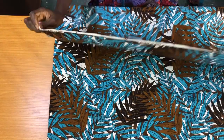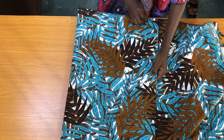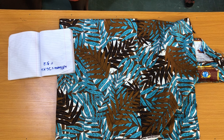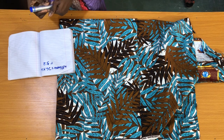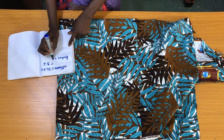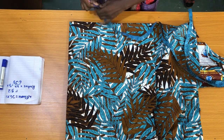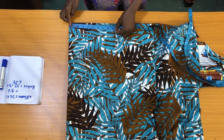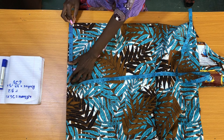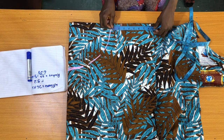I practically folded the fabric into four. The width of the flounce is 26 inches — I multiplied it by two because of the pleats, which gave me 52 inches. The flounce is in the form of a peplum, and to get the radius of the peplum I'll divide 52 inches by 6.28, which is the standard measurement for calculating the radius of a full circle — giving me 8.2 inches. I'll place the tape on the tip of the fold to mark 8.2 inches, then mark the length of the flounce; I'll be working with a length of 9 inches.